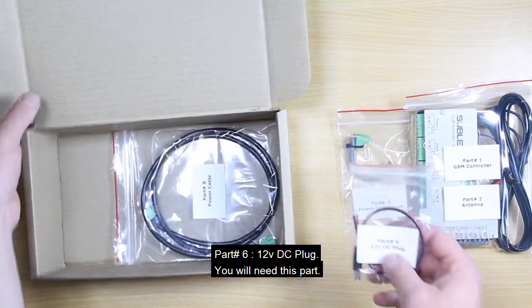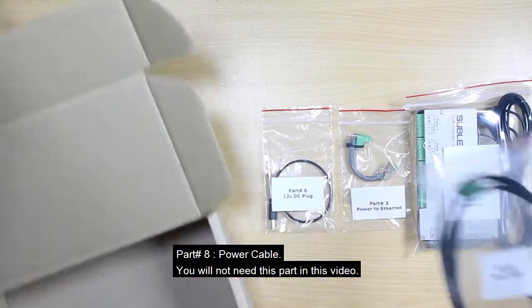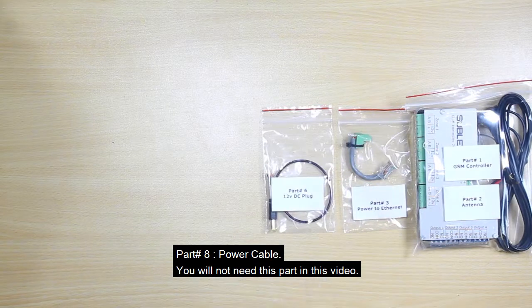Part number six is the 12 volt DC plug — you will need this part. Part number eight is the power cable; you will not need this part in this video.